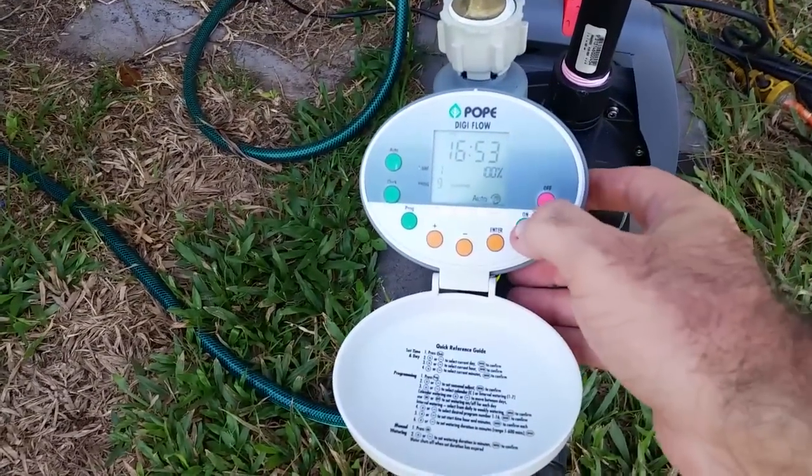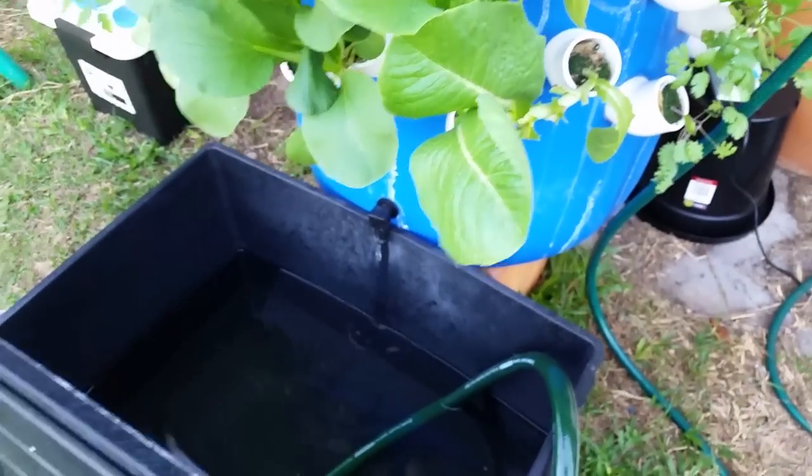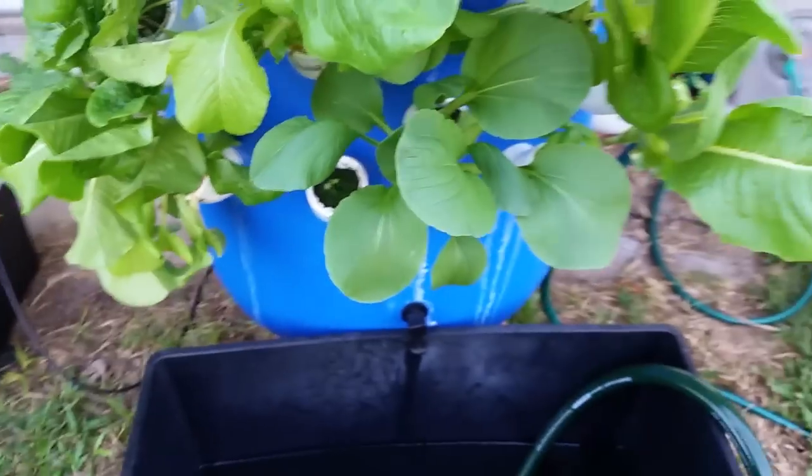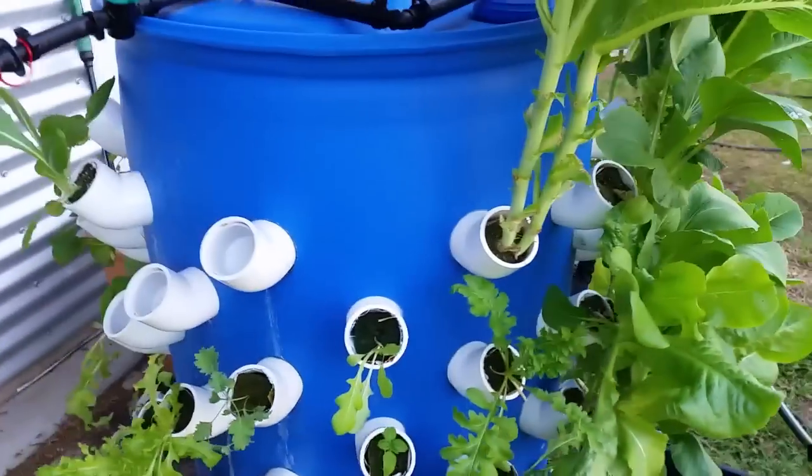Let's just fire it up manually — this will normally come on automatically but I'll just pop it on manually for now, and we'll see if we can get a shot inside. This is a 75-litre reservoir and it holds about 20 litres, with about another 15 to 20 litres sitting in the bottom of the drum, acting as a bit of a heat sink. You can see some of the roots there, and hopefully we can see a bit of water spraying around. When this is fired up, the inside of the drum is just misting — water spraying around everywhere. So I haven't had any issues with grow holes not getting enough water or nutrient.